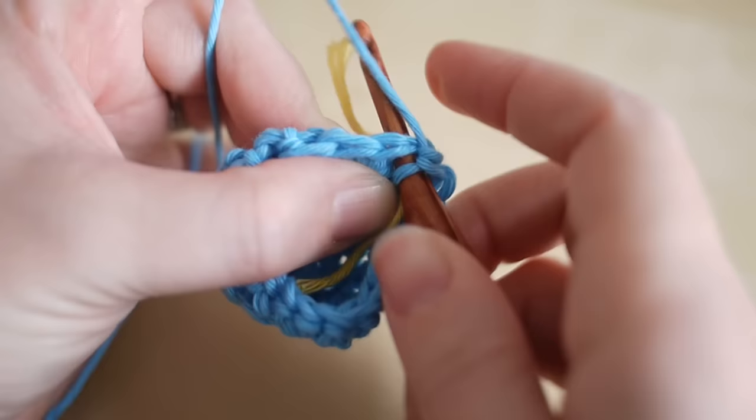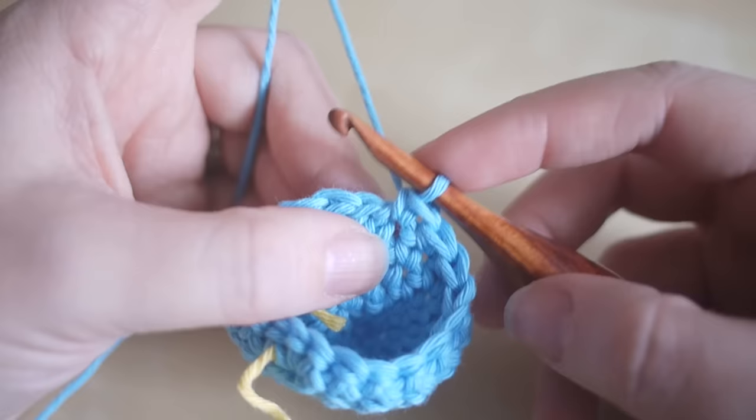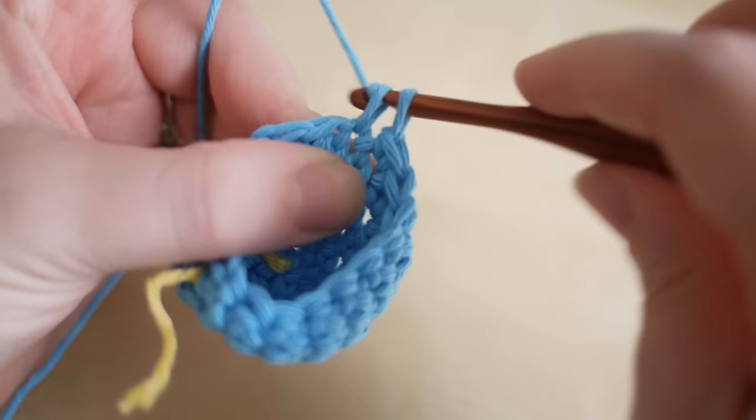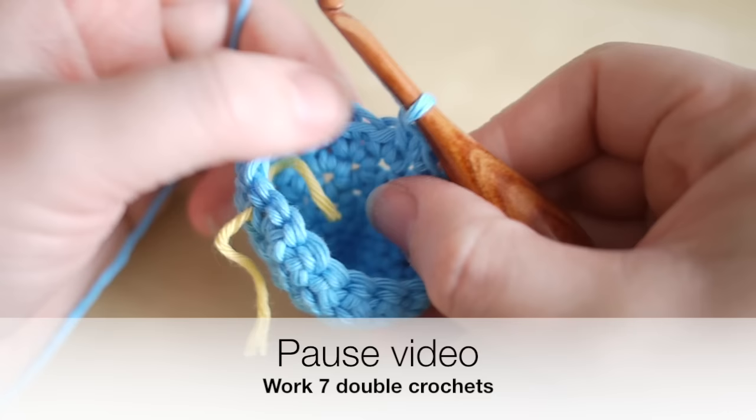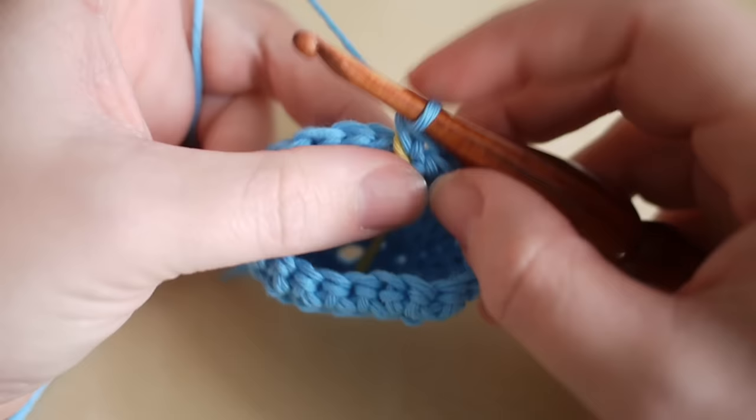We're going to increase the round up to 20 stitches in total. Increase in this first stitch — two double crochets right in there — then pause the video and work one double crochet into the next nine stitches. Now you've done your nine stitches, increase into the next stitch: one and two. Then do one double crochet into the next seven stitches. Pause the video and I'll meet you back in a moment.